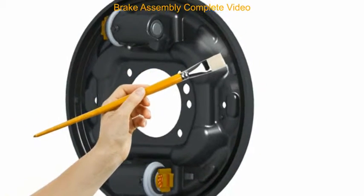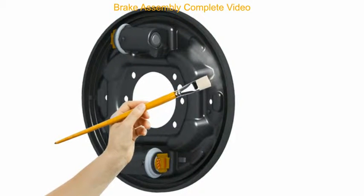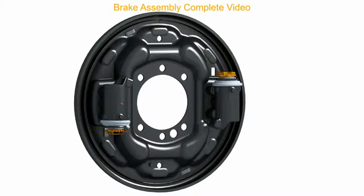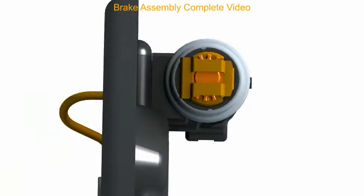Apply a thin film of graphite grease on the shoe seating area on the back plate. Position or adjust the anti-rotation clip on the wheel cylinder as shown.